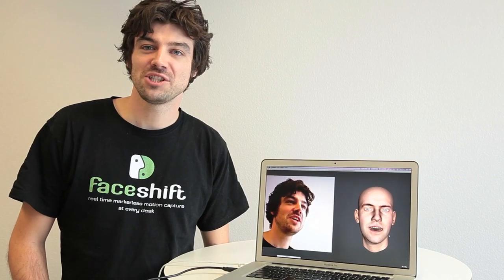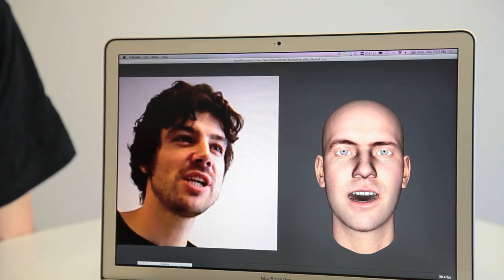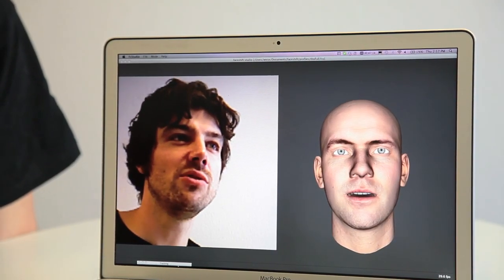FaceShift is going to change the way we do facial animation. It makes facial motion capture affordable and really easy to use.